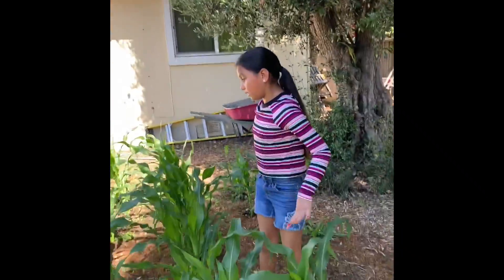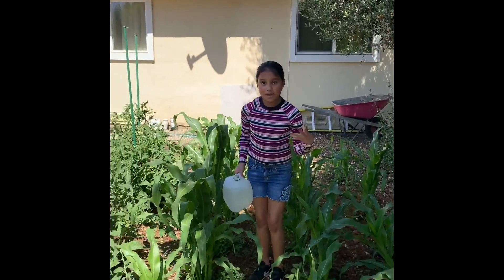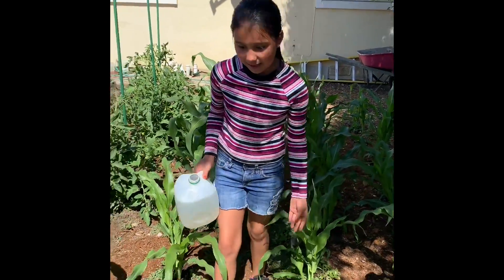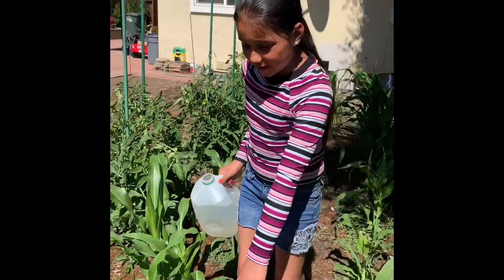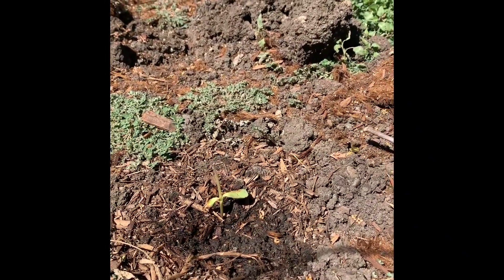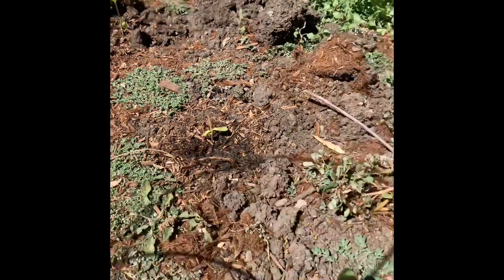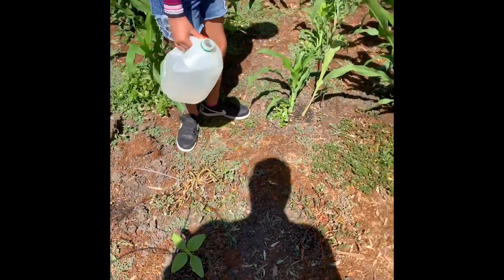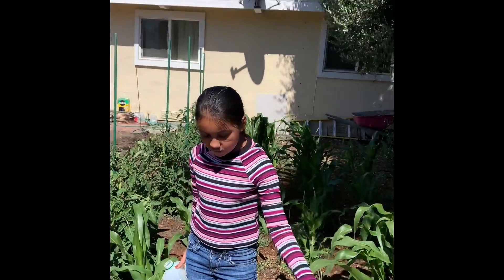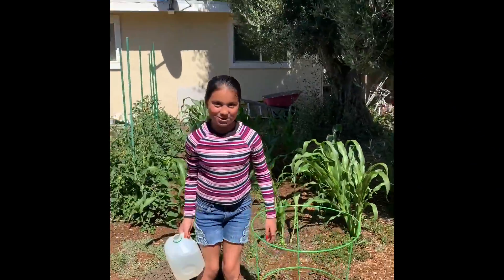The ones over there are really big. We put a ladybug here so it can eat all the insects that ate our plants. For example, this one is a sunflower and it ate the top. We have four sunflowers, which I'm really excited about too because they're flowers.